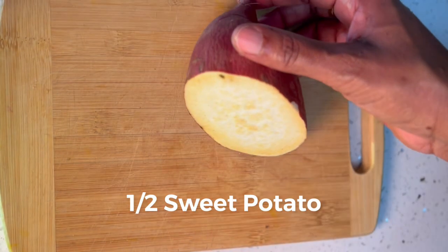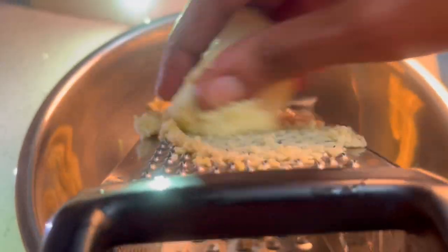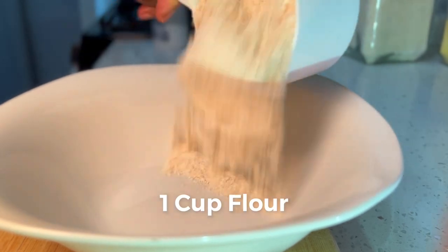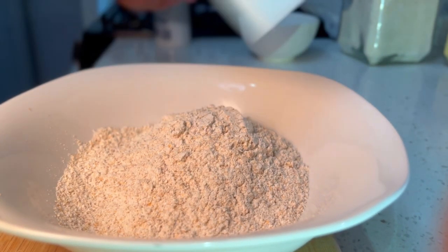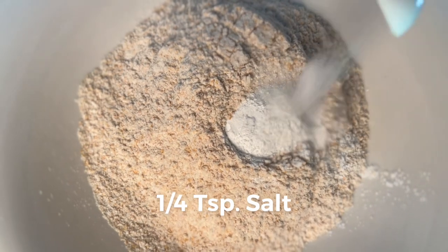Today we'll be using half of a large sweet potato, one cup of flour — this is wheat flour, but you could use a flour of your choice — half tablespoon baking powder, and a quarter teaspoon salt.